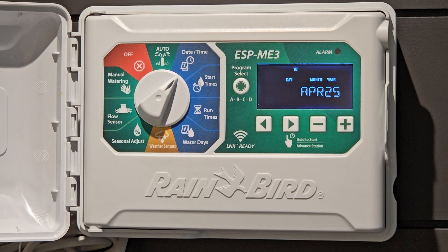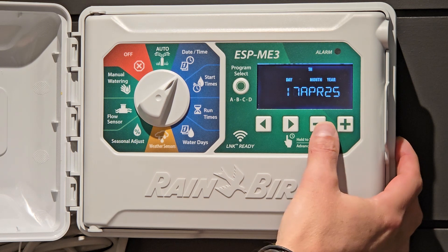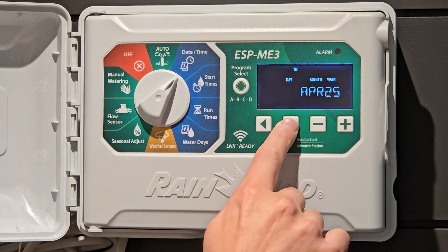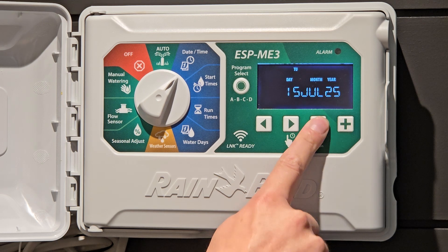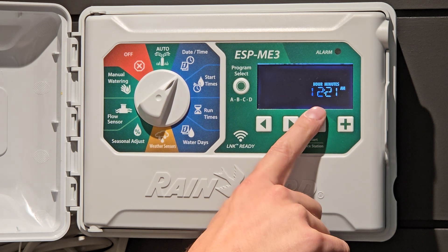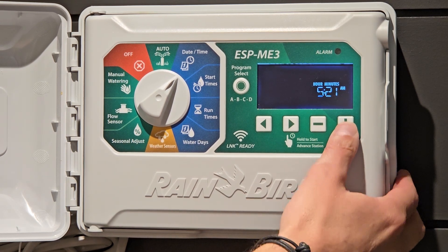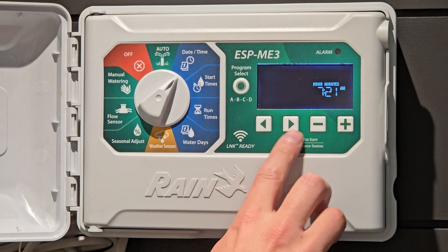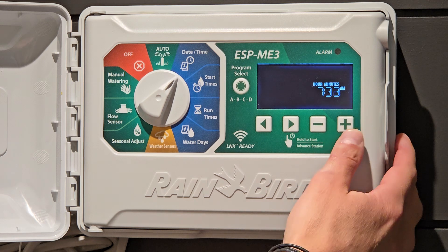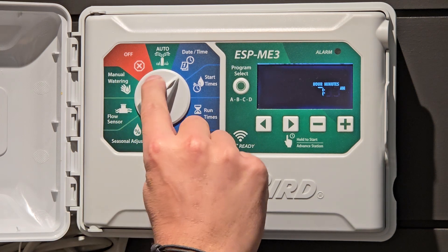To set up the time and date, you'll see that we have the 15 — that is the day of the month — flashing. If this was different we would just go up and adjust. So today is the 15th, and we go over to the month. Today is April 2025. Going over you'll see the hour. Change the hour as needed. You've now set the time and date. You do not need to save or anything, just continue to the next one on the dial.